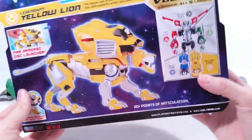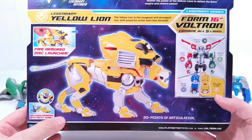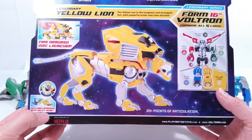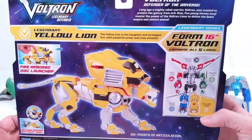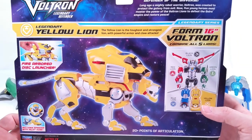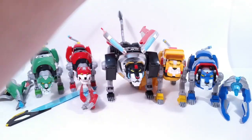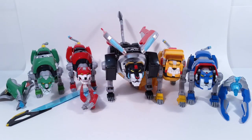Coming to the back here, you're going to see the yellow lion — it says it includes a speeder with pilot Hunk. So I guess his name is Hunk right there. For those of you that know this, you're like 'duh,' but I don't know that, so that's Hunk right there. So that's the basic box for the smaller lions.